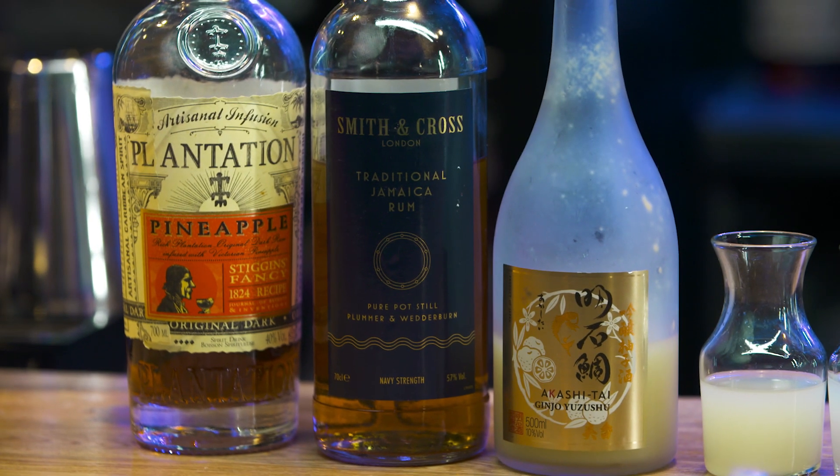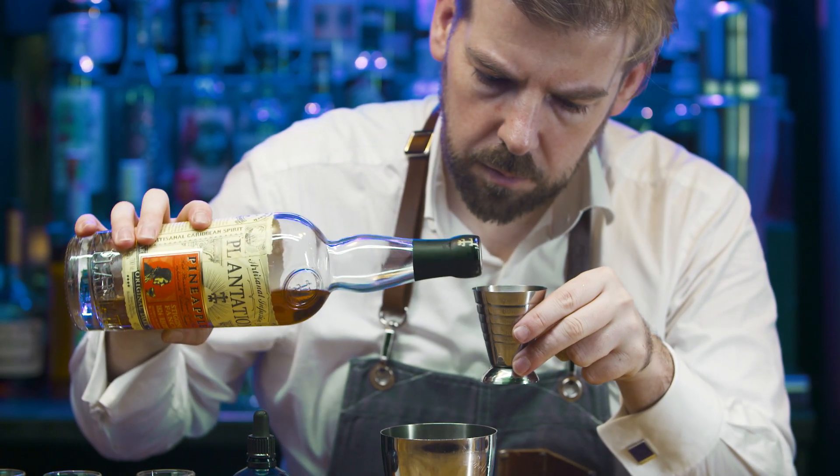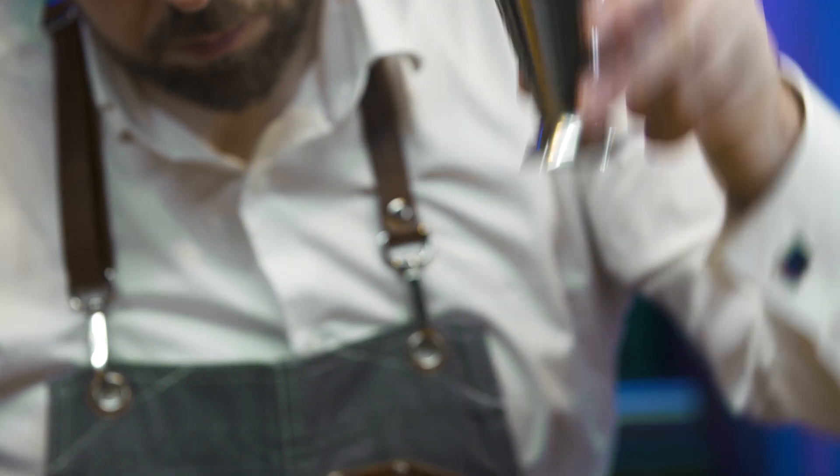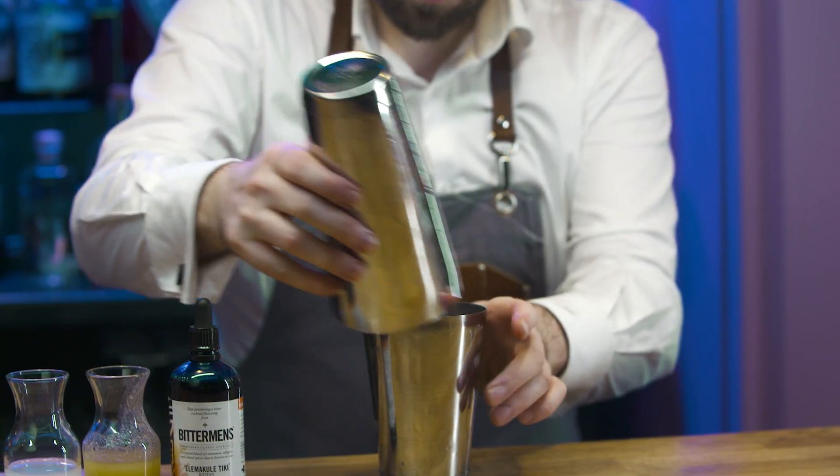Plantation Pineapple Rum binds all of these flavours together, whilst offering notes of banana, citrus peel, spice and pineapple to the finished drink. Add cubed ice and shake for 10 seconds.